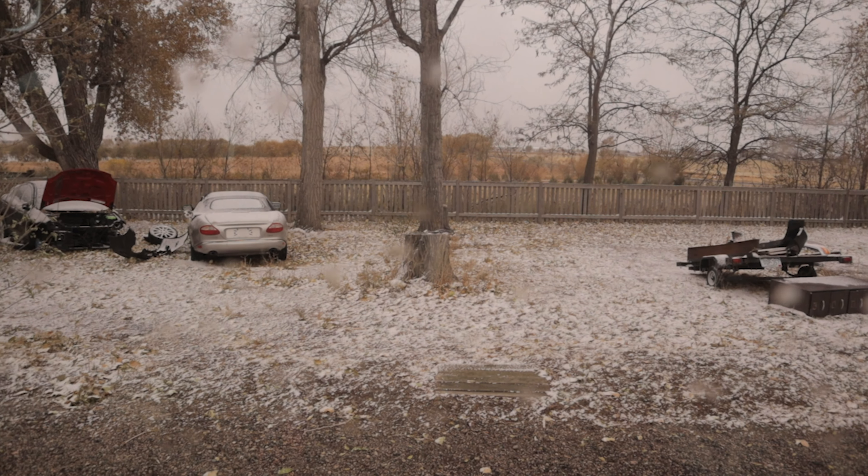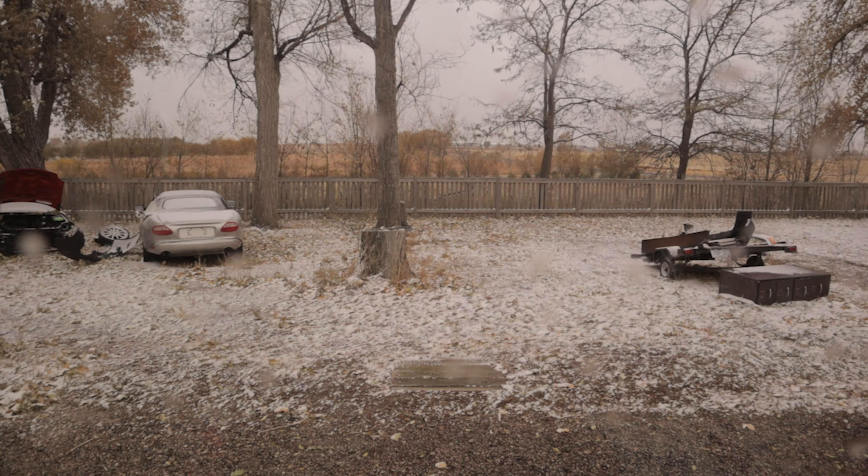Why am I dressed like this? So last night it snowed. Crazy Colorado weather — I knew it was gonna snow, that's why I wanted to go on the hike. But it was 75 yesterday and now it's snowing.